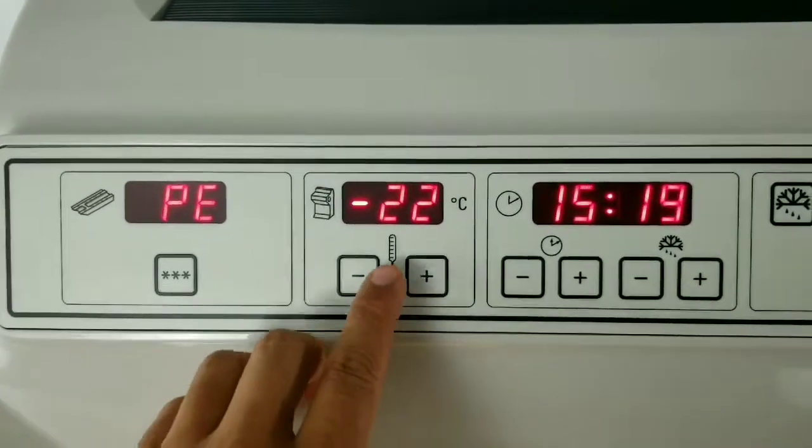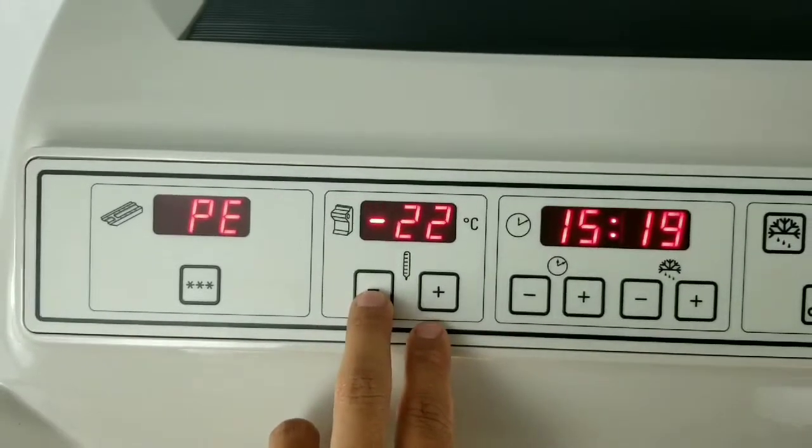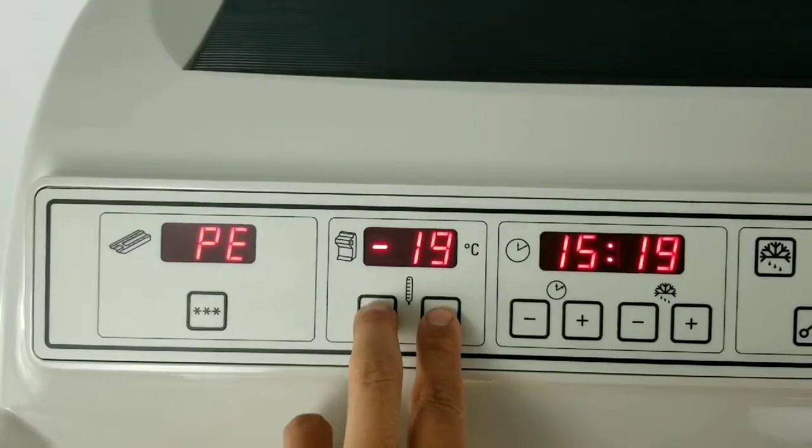The next is the cryo chamber temperature. This is the actual temperature, and if you want to adjust that, all you have to do is press the negative or the positive and set it to where you want it.